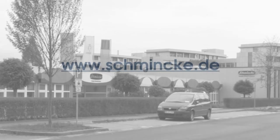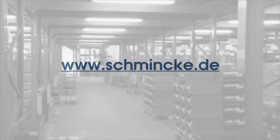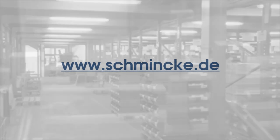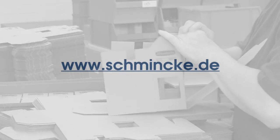For more information on any Schmincke product, please visit their website. As an artist, you'll find a lot of extensive and really helpful information, ranging from technical and safety data sheets to information on how to use all of their products.